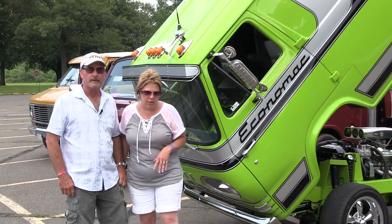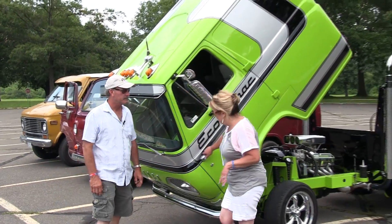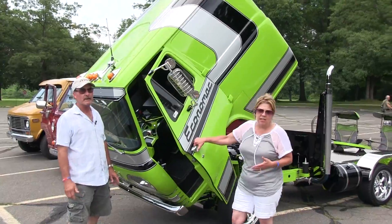This is a '67 Ford Econoline van that had double doors on the other side. He cut between the double doors, moved the rear end up, built the whole frame. He customized and did all the work himself. As you can see, one of the features is he did suicide doors.